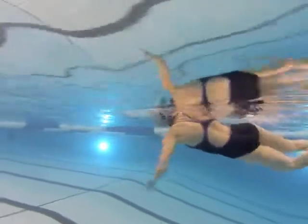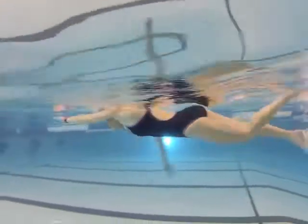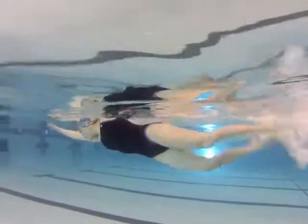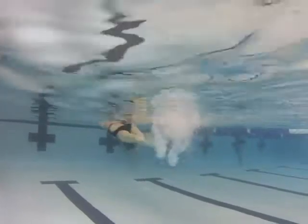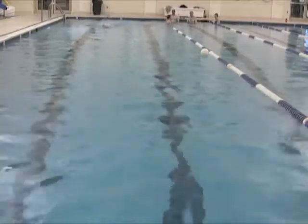Above water, see where the elbow is — the elbow is slightly behind the hand, particularly on the right arm. We really want to work on your catch. I think that's really going to be the critical part to turning your freestyle around.